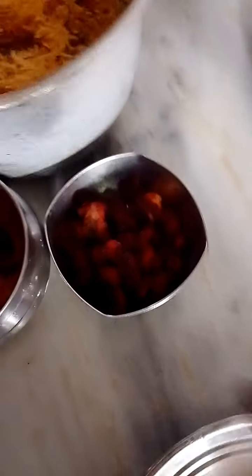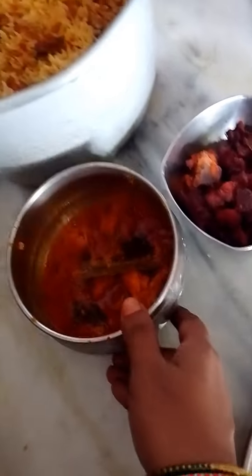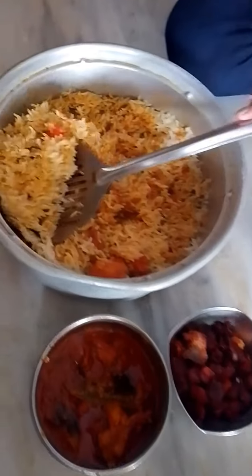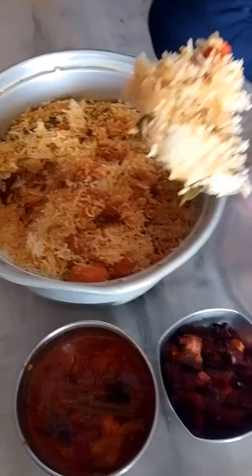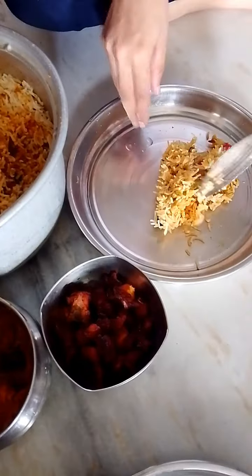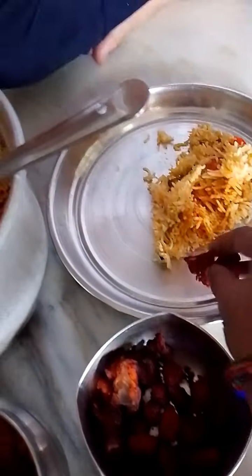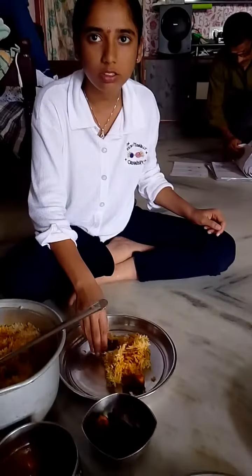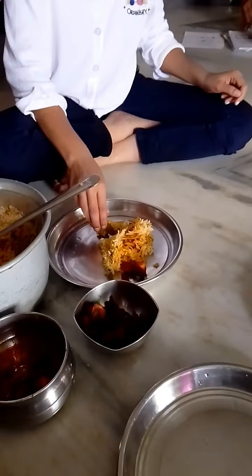Biryani, Chicken Biryani, Chicken Pakoda, Chicken Pakodi, Chicken Curry, Grape. Taste it. Super.